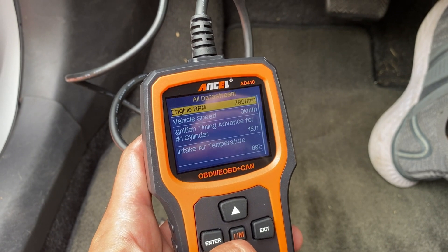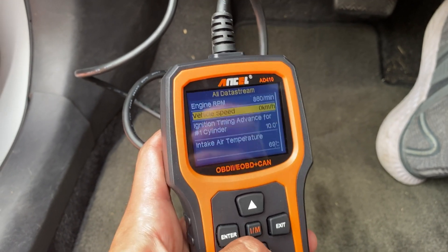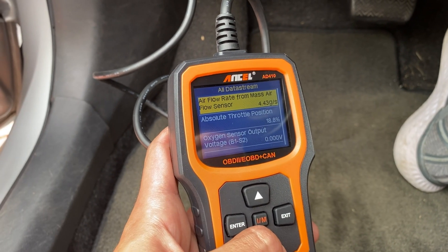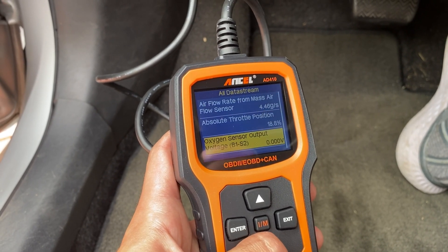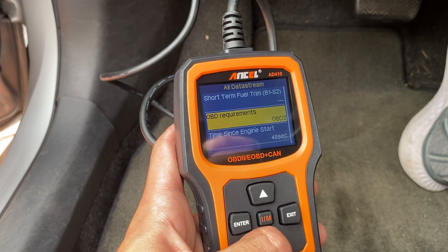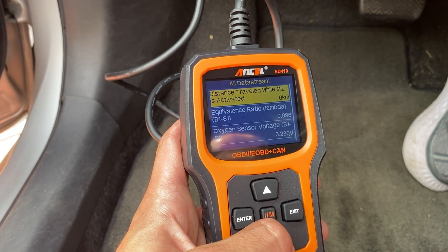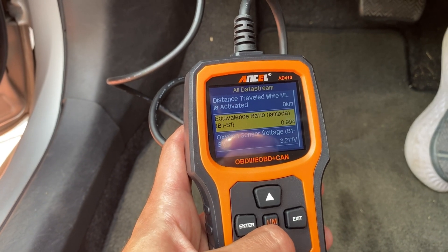Lastly, there's a feature to review and print diagnostic reports. I found this super useful for keeping track of car diagnostics. And a significant plus is that updates are available — the brand offers free software updates, so it's easy to keep the tool updated with the latest features or fixes.